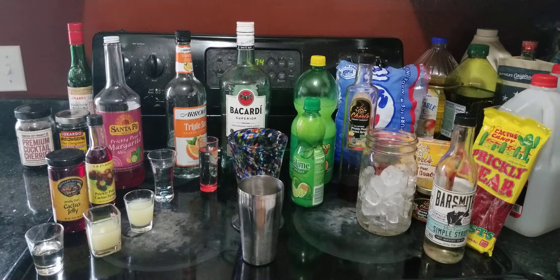Hi, welcome back to the stovetop. It's Cinco de Mayo, and on a day like today you would normally have something like a margarita. Well, we don't really like tequila very much, so we're going to have a rumarita, which simply substitutes the tequila with rum. And I'm going to do a little twist on the whole rumarita by making a prickly pear rumarita.